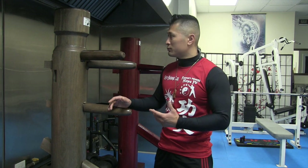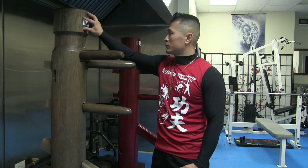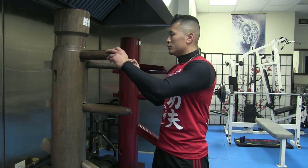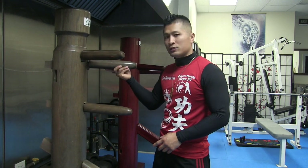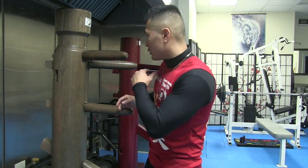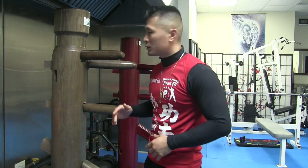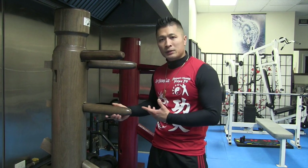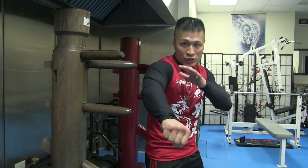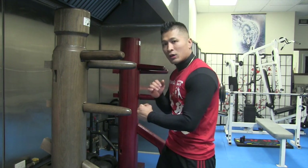Basically, the idea of the wooden dummy is to pretty much mimic a real person. Here you've got the head, the face right here, the neck right here. These two arms — it could be perceived as a punch coming at you from here, a punch coming at you from here. It could simulate somebody trying to come in onto you, maybe trying to choke you or grab you. Or you can look at one arm as if it's punching you, and you can do that on both sides. This lower arm could represent a punch coming at you down low, like somebody just trying to jab or cross you down low.